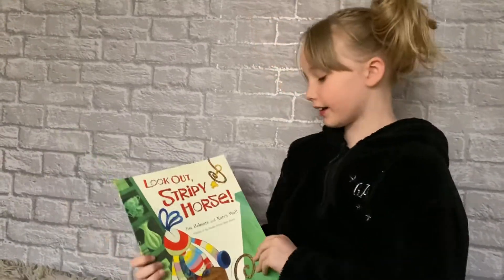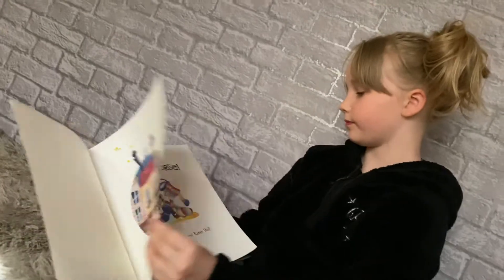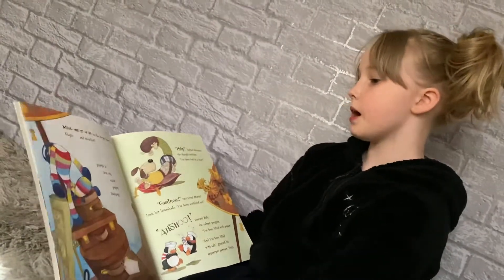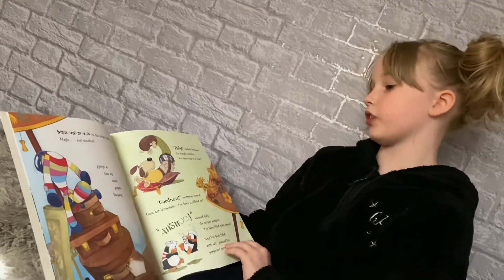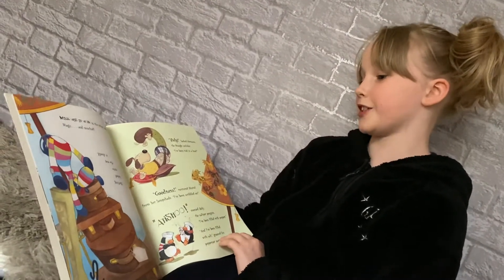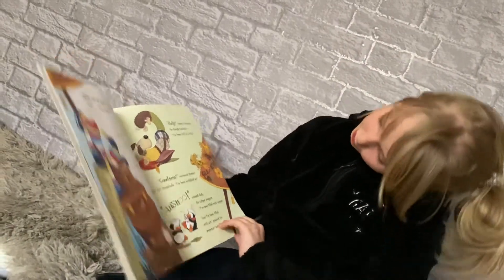This book is Look Out Stripey Horse. Magic was at work in the Stripey Horse's shop — magic and mischief. Nothing looked quite the way it should.